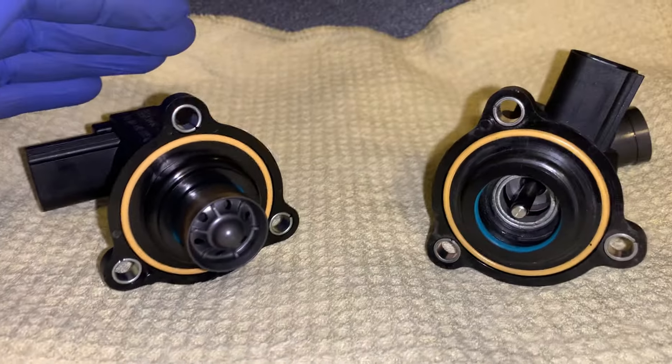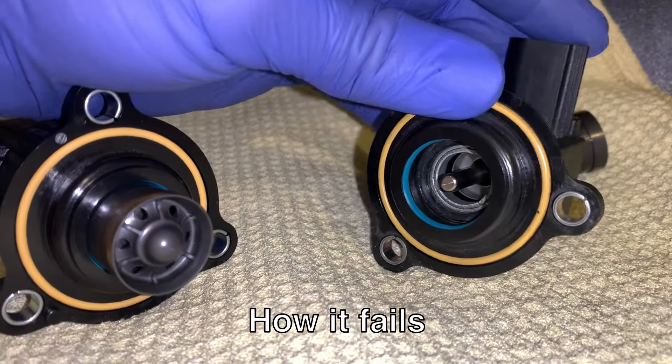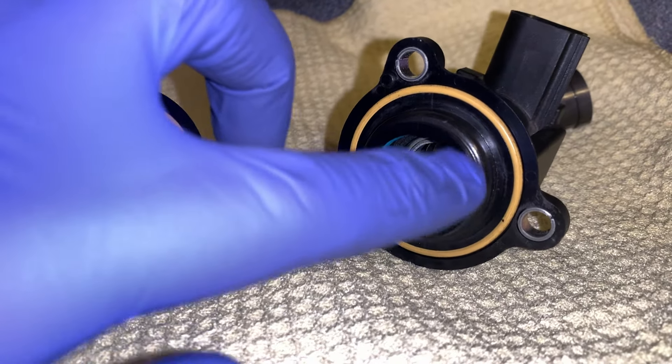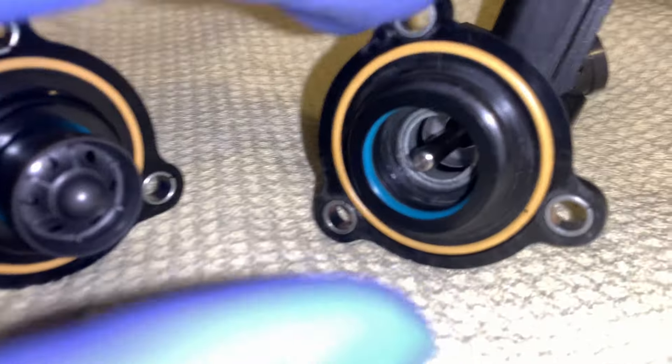They're practically identical, I don't really see a difference between the two. So usually what tends to happen is inside, you see that blue seal right there — it'll start to deteriorate over time and basically that causes failure to the diverter valve and you need to get it replaced.